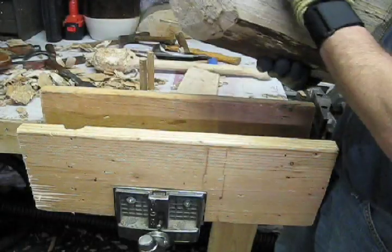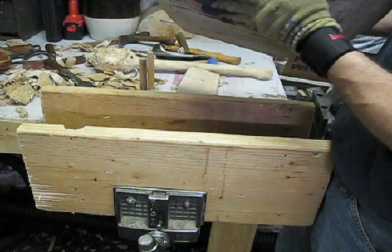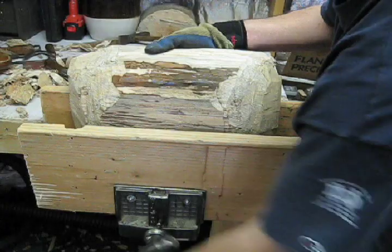Well, most of the hard work is done. I've hewed out the inside, I've worked on the ends and the outside. Now I'm going to put this in the shaving horse and start working it down with my draw knife.